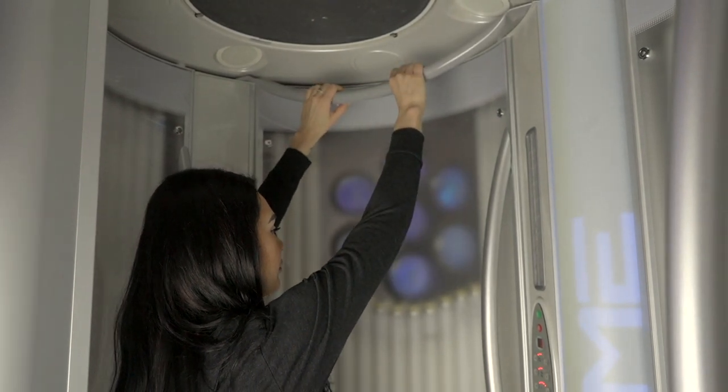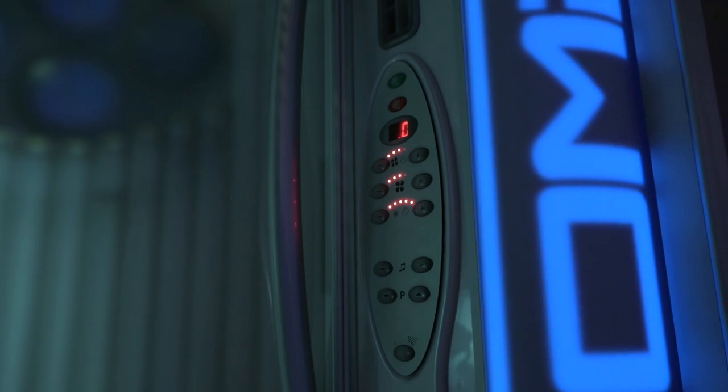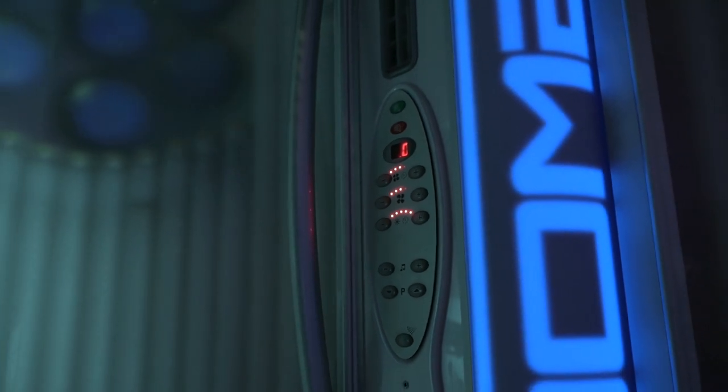You will face forward to utilize the seven spot facial tanners. Once the bed is turned on, you can adjust all your settings on the LED control panel inside the bed.